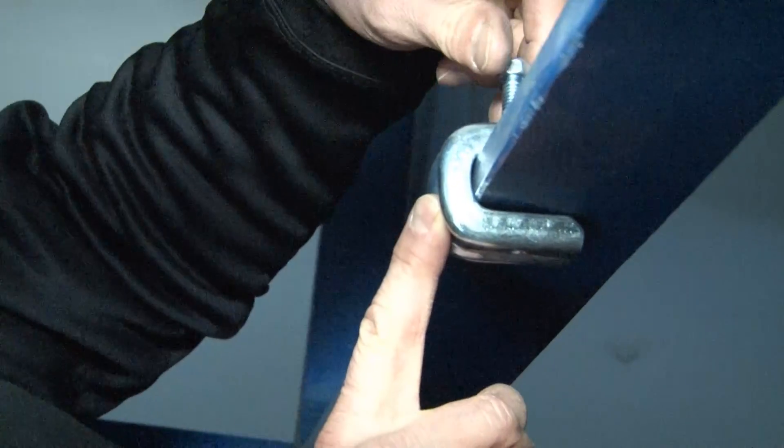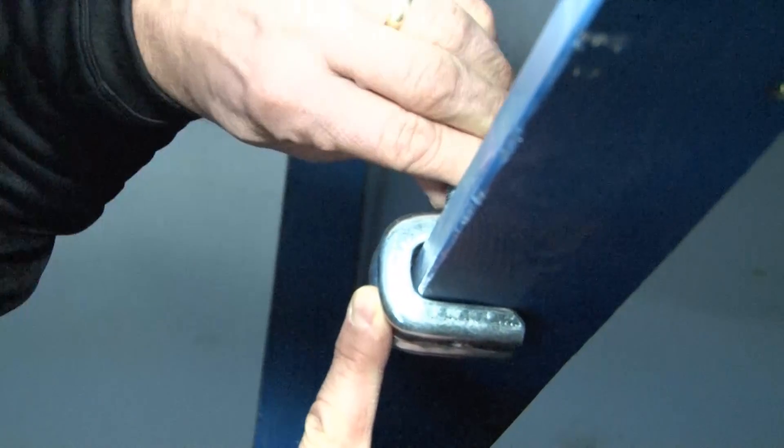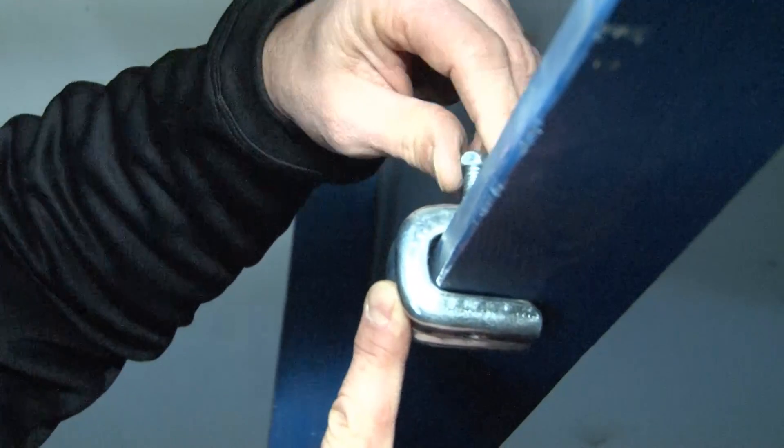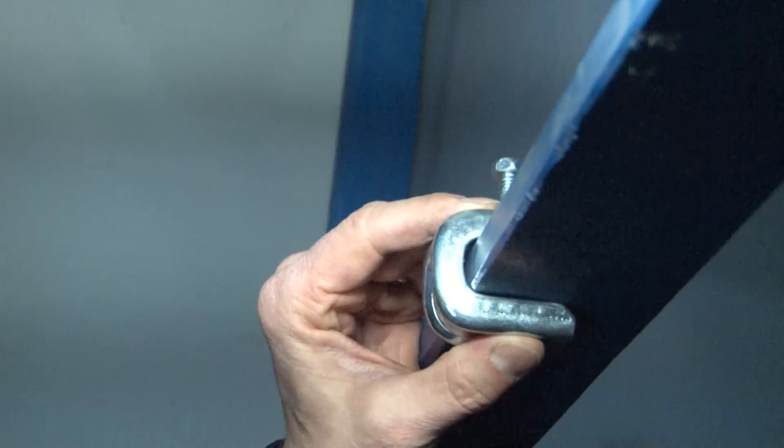Once you have it where you need it, take your pliers, tighten the set screw, and be sure to tighten it extra tight so it's very secure and rigid on the beam surface.